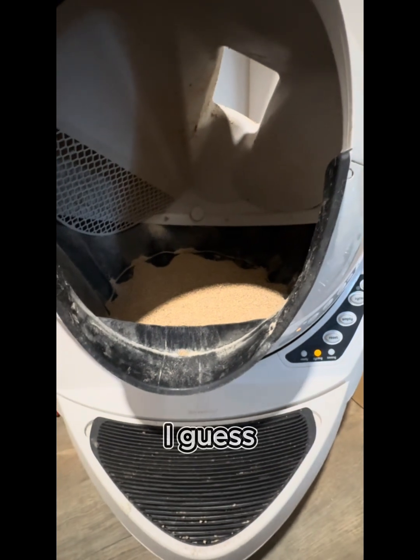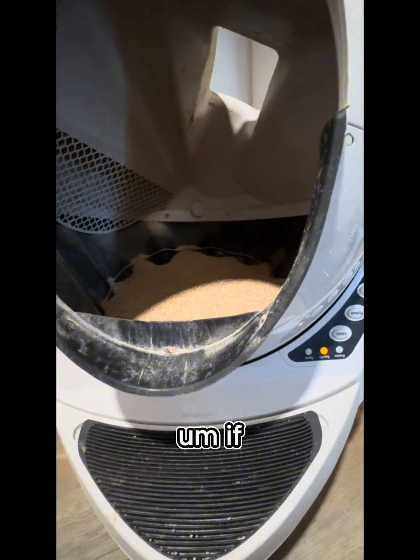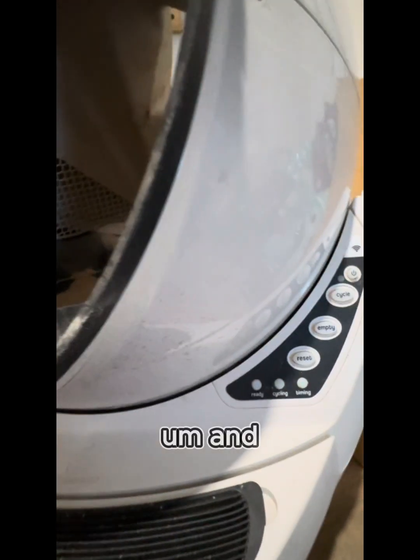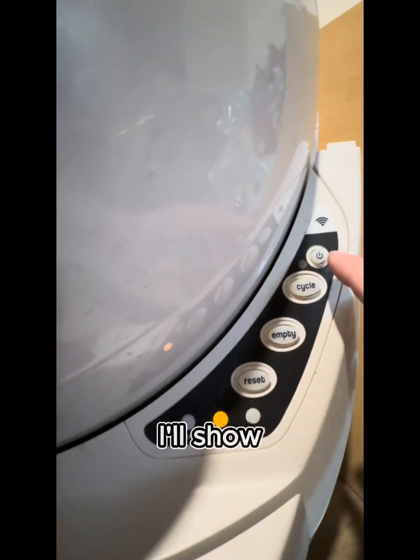Here's a quick DIY fix video for the Litter-Robot 3. If you end up getting this blinking flashing light and resetting, turning it off, unpowering — everything that you've tried doesn't reset it. I'll show you here what it does.